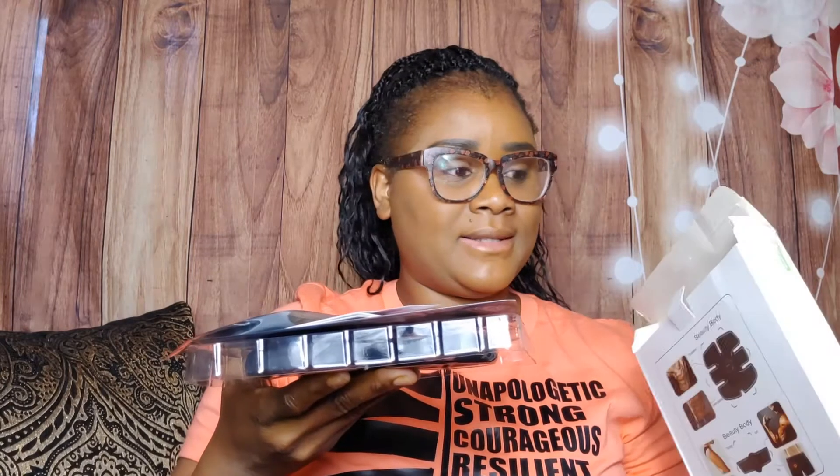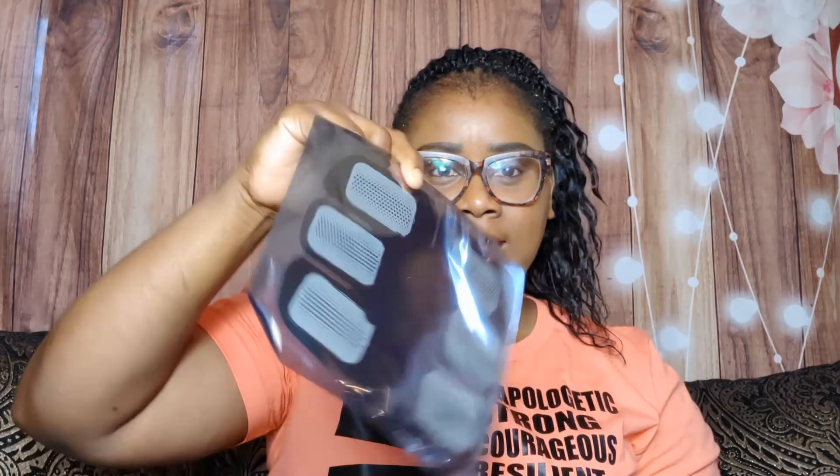This is what comes in the box. So we have this piece for your arms, the instructions front and back, six leads, and the pad for your stomach front and back. These are the three things that you put on them to stimulate the contraction. They say this thing works like regular ab exercise, so it tightens your abs.